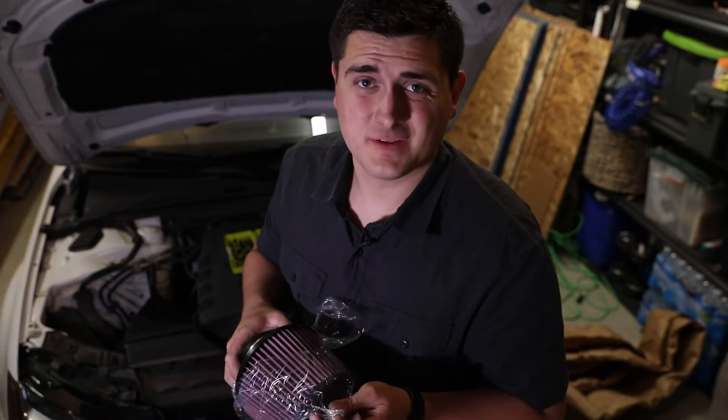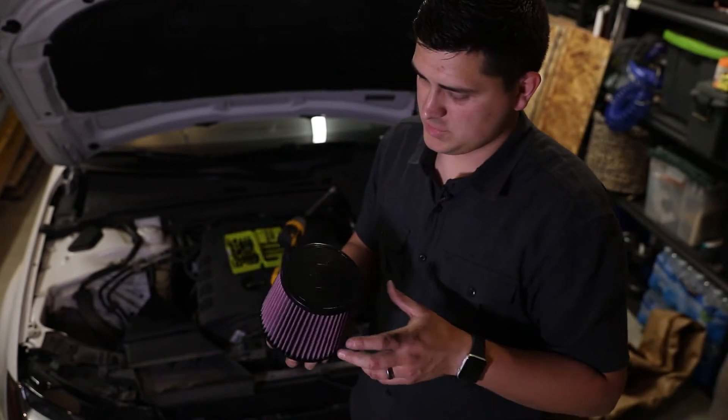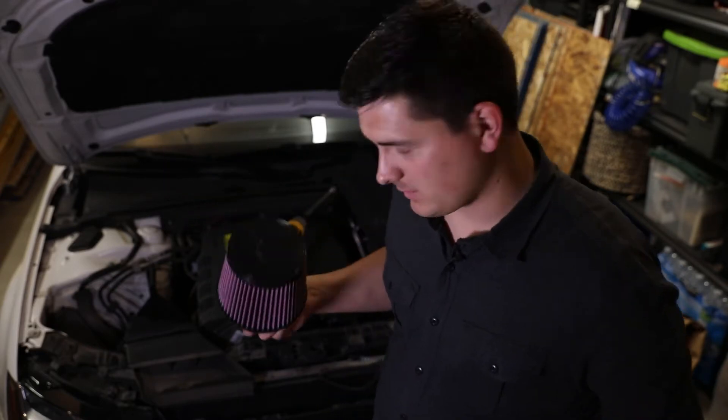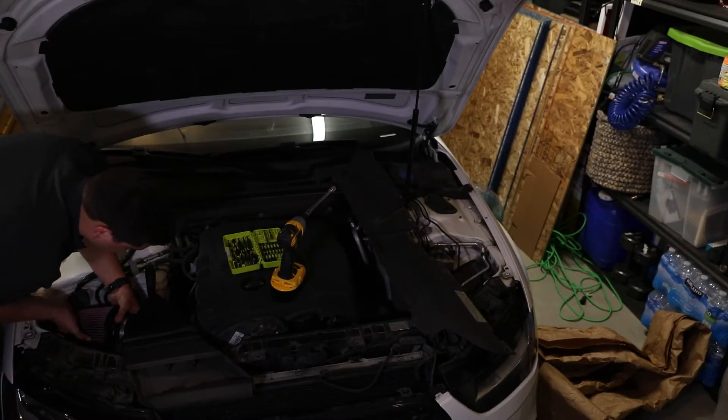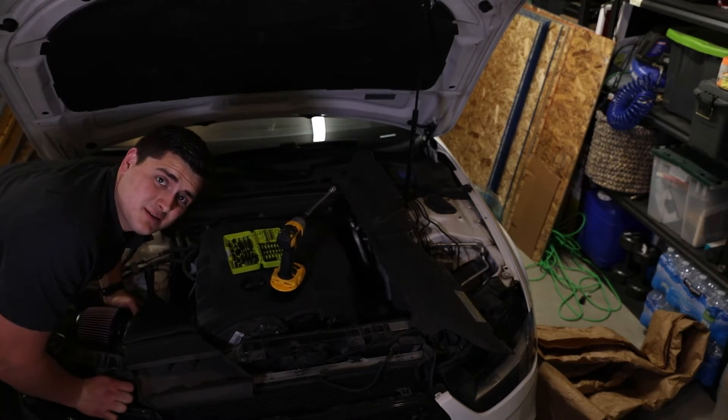When you have a filter that's round and a different color, it adds like 400 horsepower, I think. It's a huge power upgrade. If it's black, it's like negative 8 horsepower. Yeah, that was the easiest part right there.